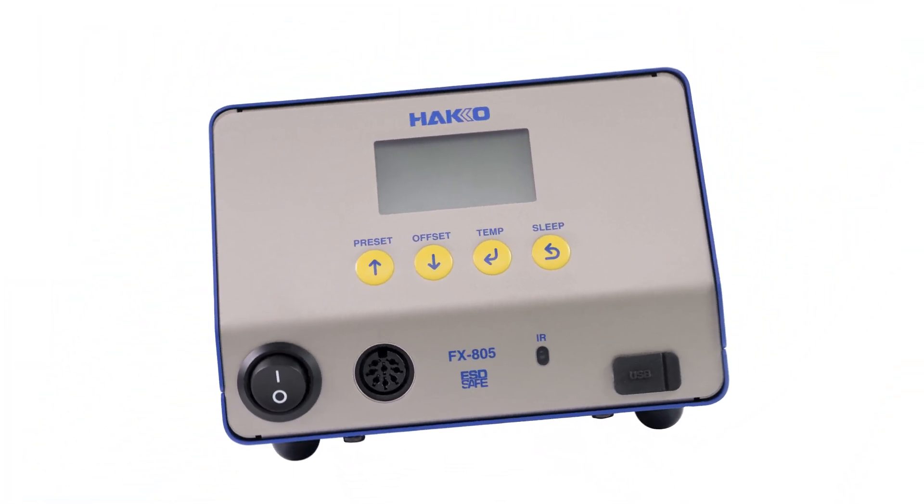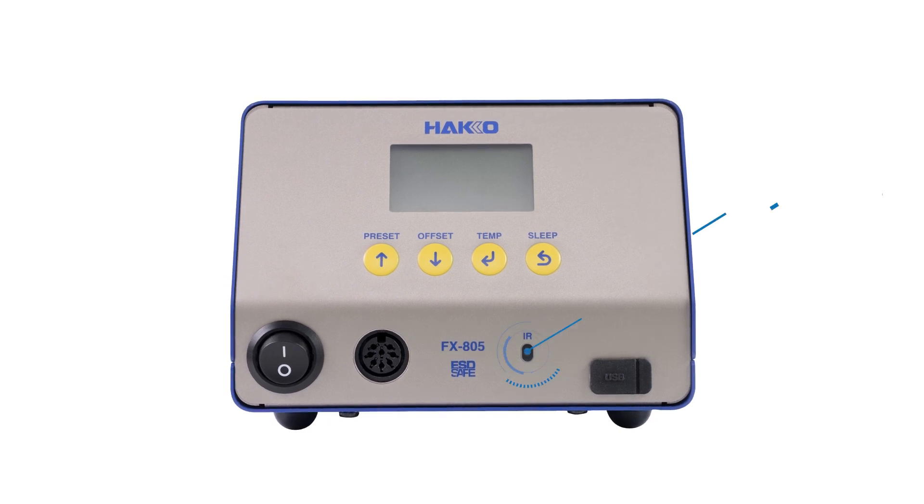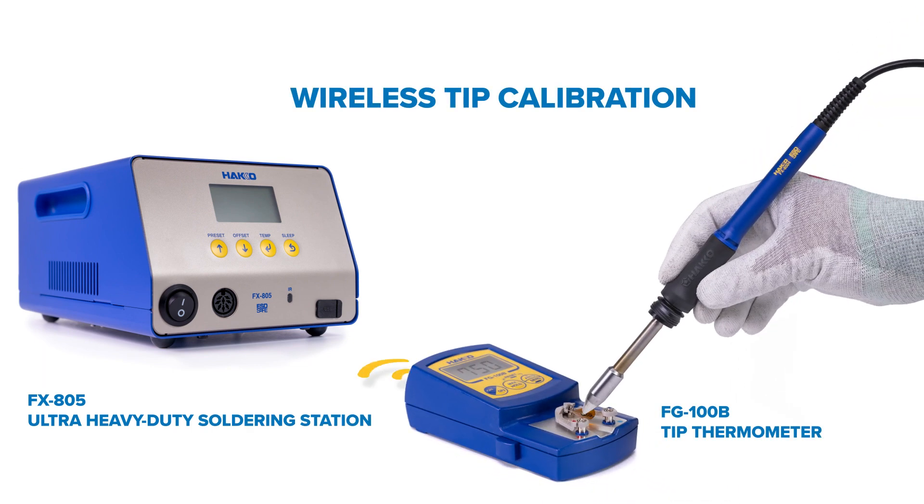The FX-805 has a built-in IR receiver to wirelessly receive tip calibration from the FG100 and 101B.